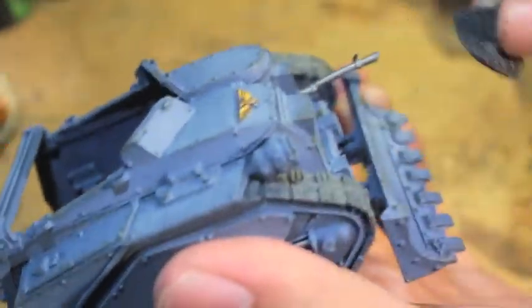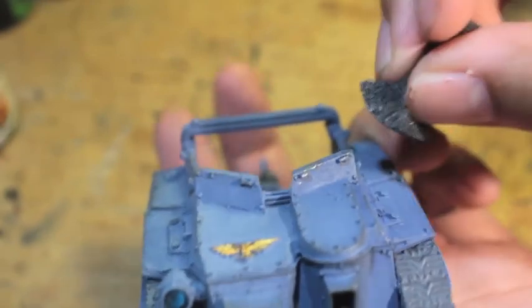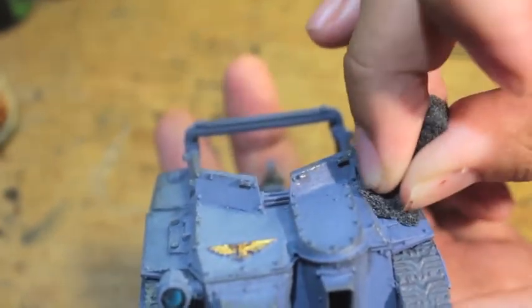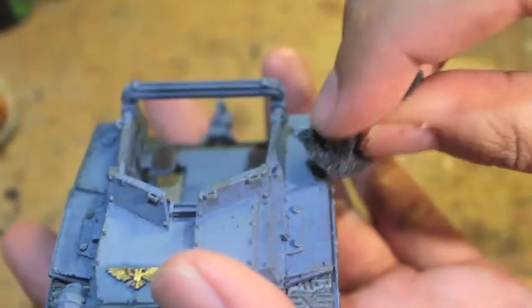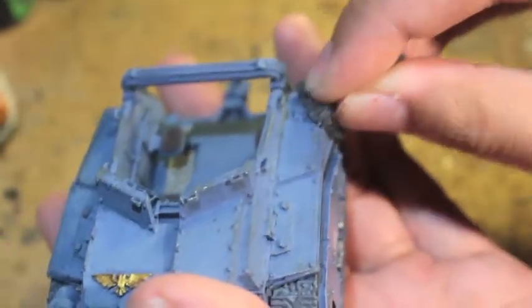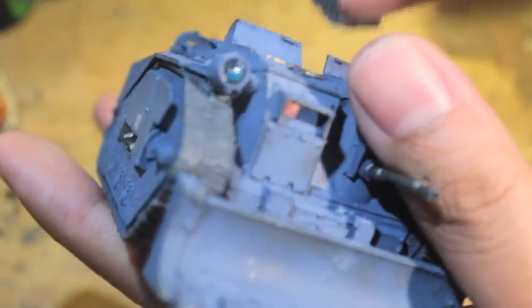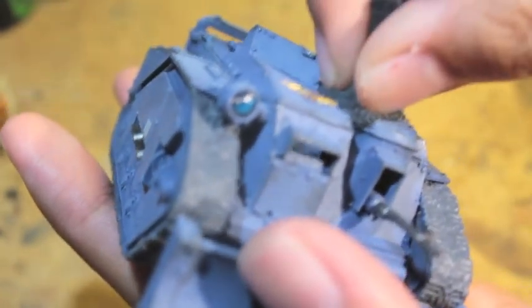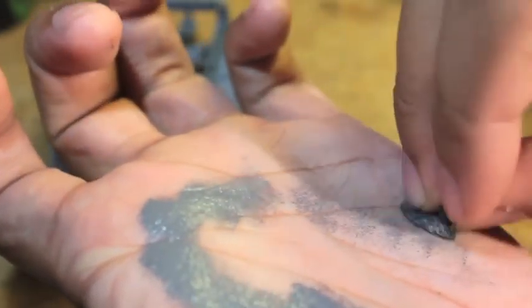There's the dozer blade. There have been no washes on this model. I took this Centaur Light Assault Carrier, sprayed it with The Fang, dry brushed Russ Grey and a little bit of Fenrisian Grey — not too much — then went into this chipping. I also did the tracks in Mechanicus Standard Grey, with silver bits and gold detailing, and used Scorch Brown for the leather seats in the back. Very simple color scheme.